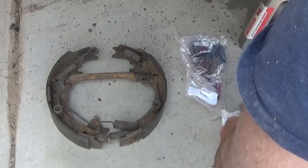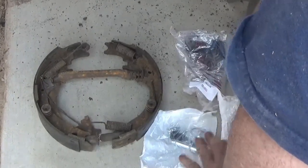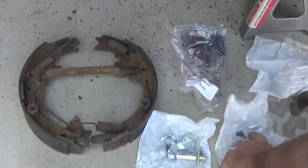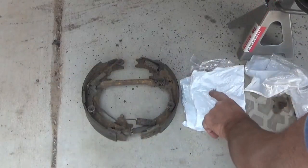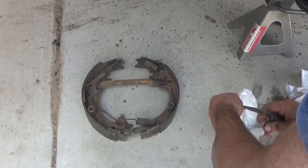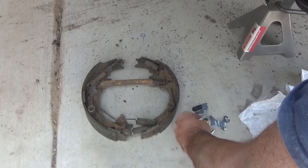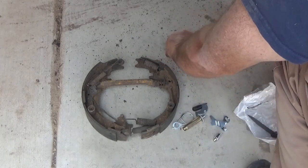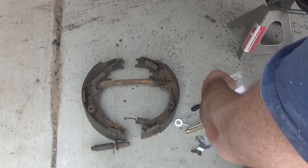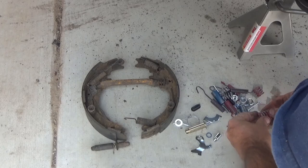Here you can see I've laid out all of the brake parts on the ground the way they came out, and now I'm opening up my packages of new hardware. It's always a very good idea to replace the hardware — these are your brakes, so you want to make sure your hardware is good. If you get a full brake hardware kit like you see here — I'll link this below — they have left-hand hardware and right-hand hardware divided up into bags, plus a universal bag with parts common to both sides.